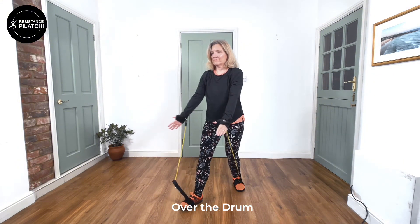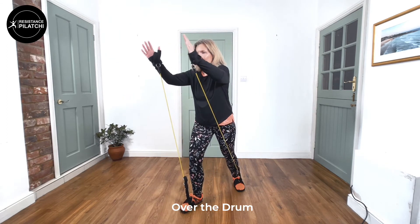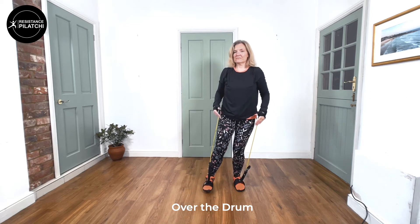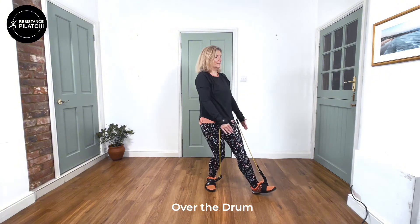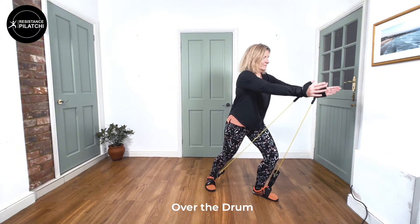The next move is Over the Drum. This is a step lunge over that leading leg with the hands rolling over the top of the knee and back. Remember, as you step forward, rock back on that heel with toes up — it gives you a bit more rhythm and momentum.